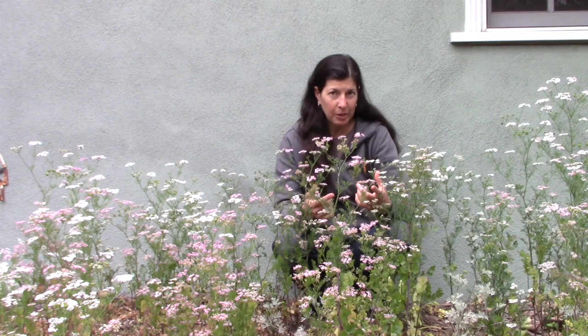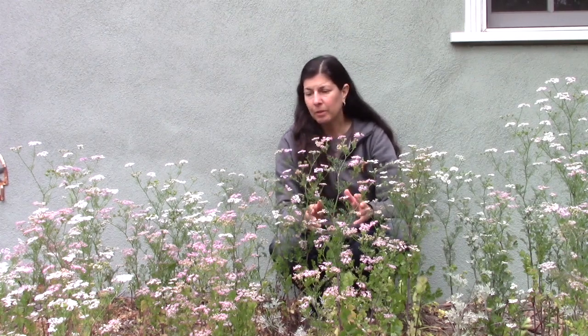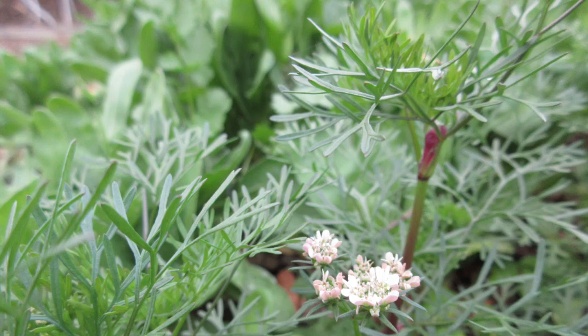Once cilantro and parsley start to send up that flower stalk, there is a little bit you can do to keep it growing and curtail that end-of-life process, and that is to snap off or cut off those flower stalks as they grow. That will start encouraging some new growth further down the plant, but eventually, much like basil, the flowers are going to take over and that's pretty much it.